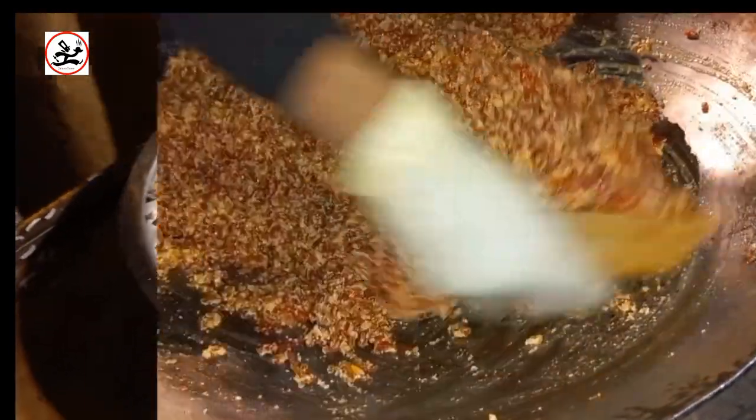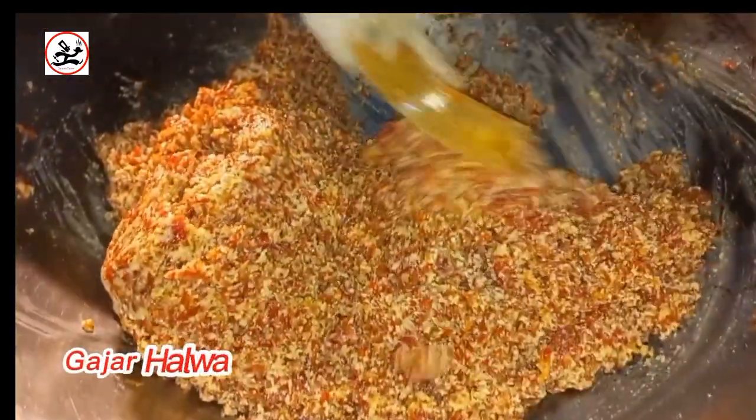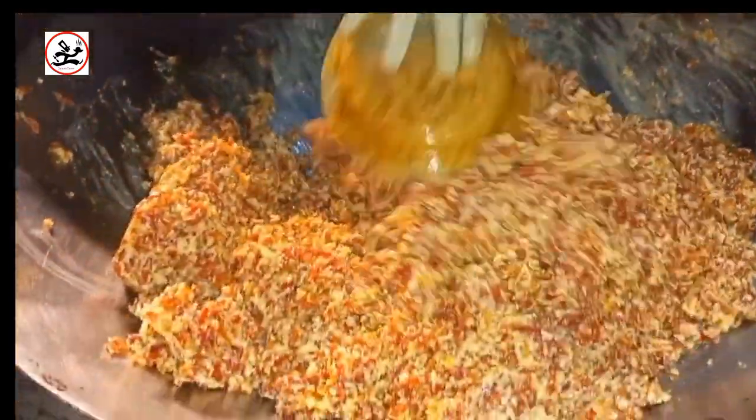In today's menu, there is gajar halwa. In this, there is milk added on a little flame. Now it is mixed — it is full and refreshing.